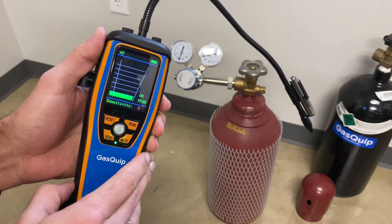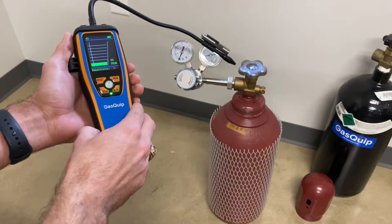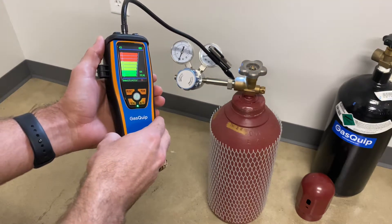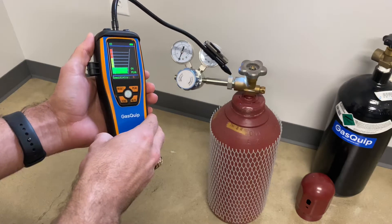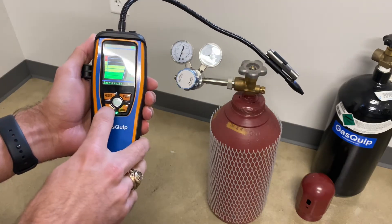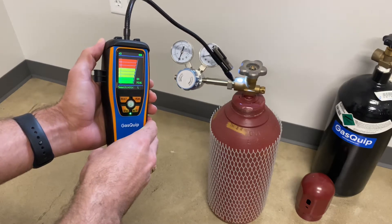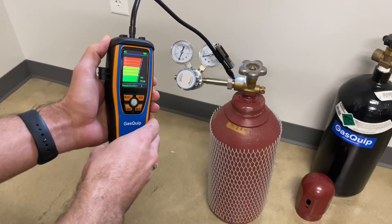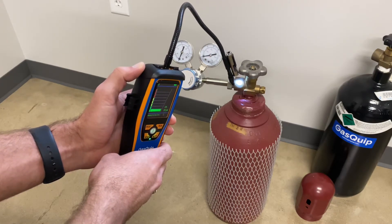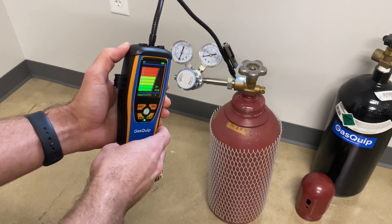Start out on high — I've got a regulator here that has a bad connection, and you'll see that on high we can generally see there is a small leak coming from the regulator fitting itself. Then we'll back the sensitivity level down to low, and we can get a better idea of where exactly the leak is coming from along the thread, in case there's a broken thread or something. Looks like it's coming right there from the top.